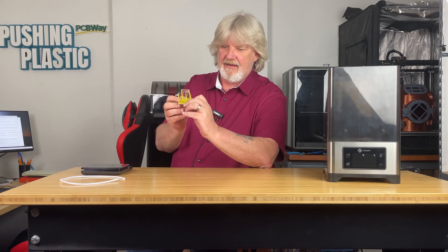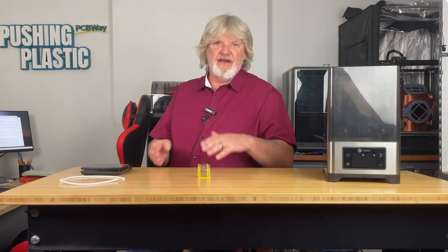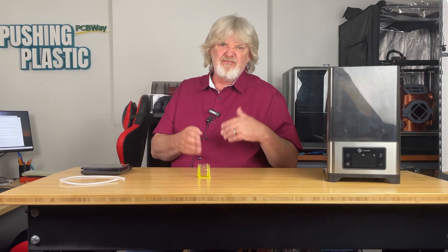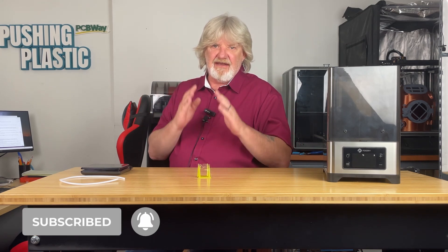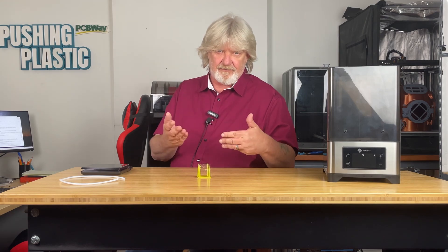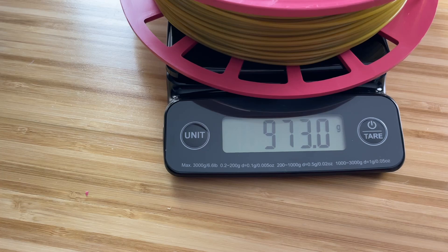Well, now we have a baseline print. It's got a lot of stringing and what looks to be under-extrusion going on. I'm going to go ahead and weigh the spool, then put it into the Fix Dry NT1 for about six hours, re-weigh it, do another test print, and compare the two for results. The spool weighs 973 grams even. We'll weigh it again after it's been dried and see what the difference is.